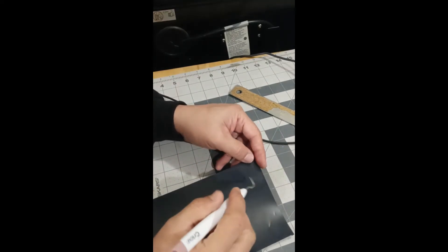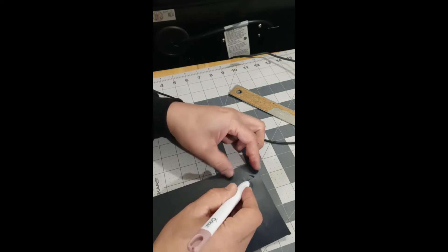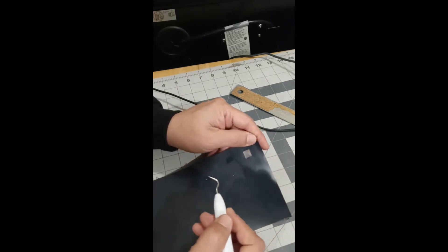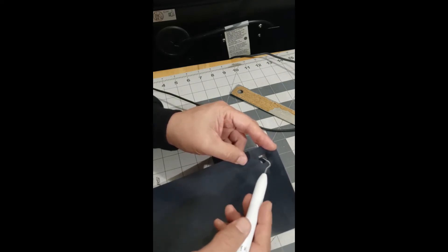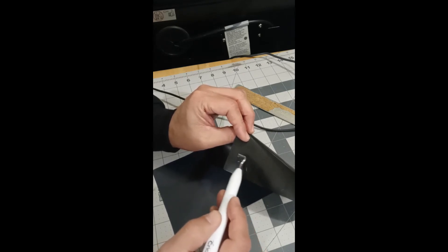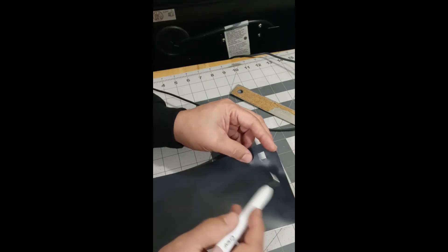Here's my test cut — a little square with a cross in the middle. I'll try to weed it. At 70 grams with a relatively new blade it does work, and it didn't go through the backing. But let's increase the pressure to 80 grams — the default — and see how that compares.